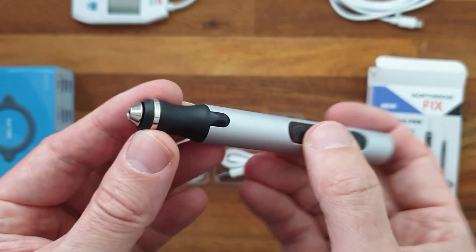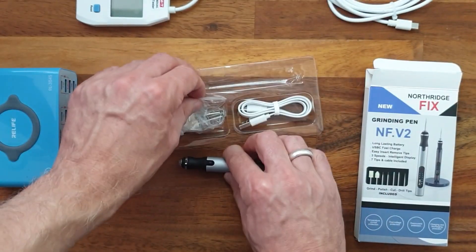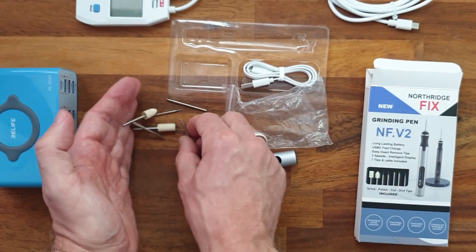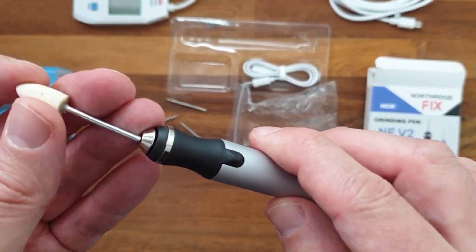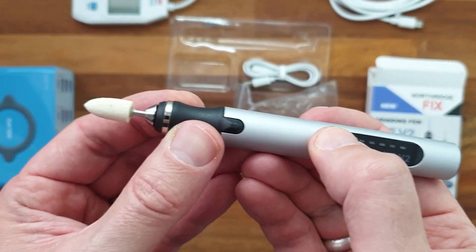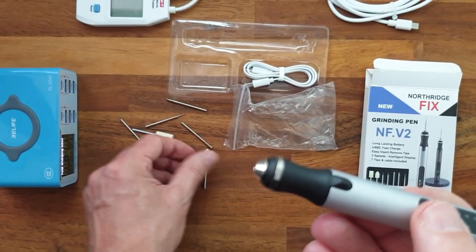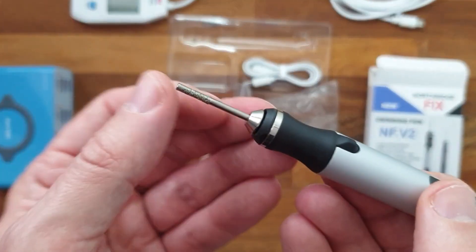It's quite easy to change or insert a tool — just press it in like that, and now it's working. You can take the next tool and just press it in here as well.